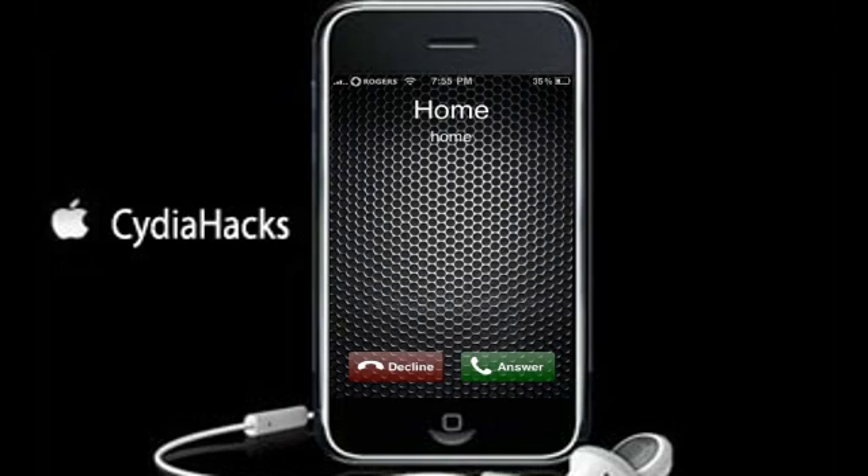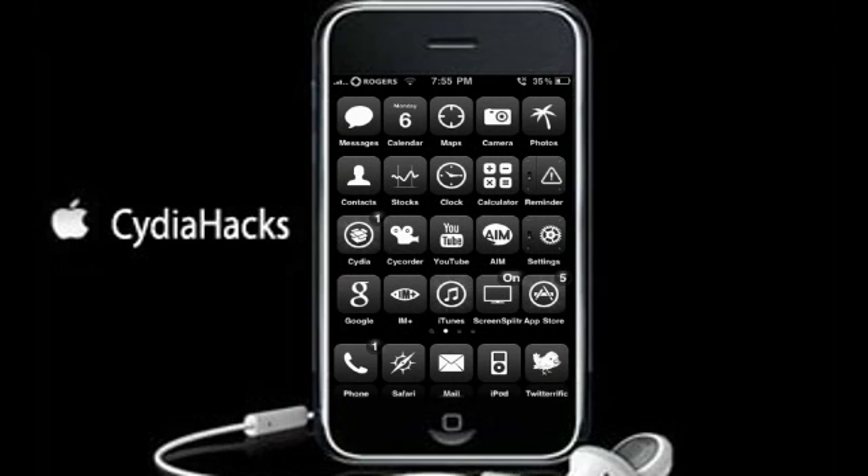I'm going to go ahead and decline the call. And as you can see, the little icon up there means one missed call.